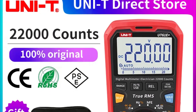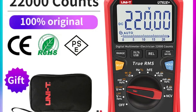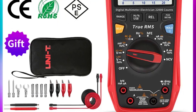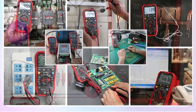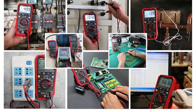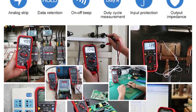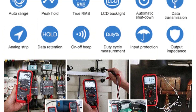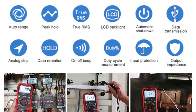The UT61B Plus is impressively accurate, especially for its price range. The DC voltage and current measurements are spot on, with ±0.1% ±10 accuracy for voltage and ±0.8% ±10 for current. The AC voltage and current measurements also perform well within ±0.8% ±10 accuracy. For everyday electrical tasks and troubleshooting, this level of accuracy is more than sufficient.